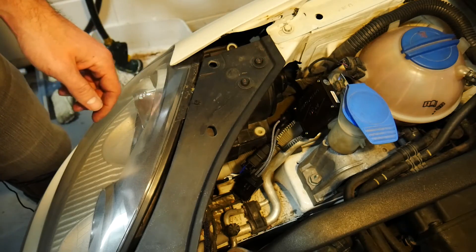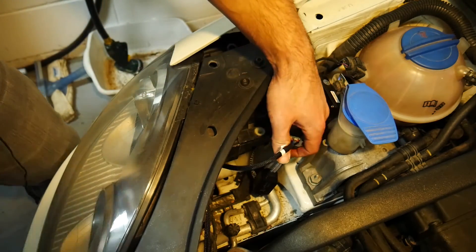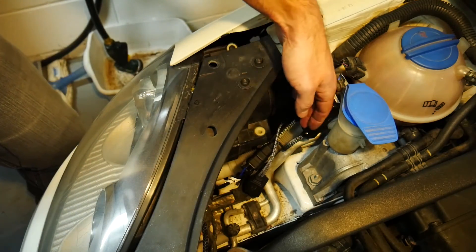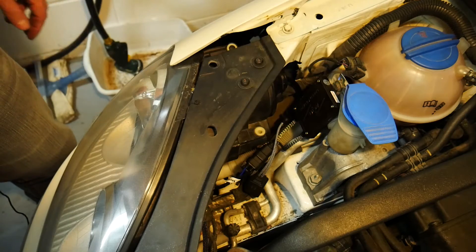A few steps back when we were looking at the relay harness, there were these plugs that power the ballast. I've finally plugged those into the ballast and we're ready to go.